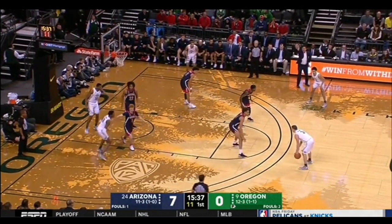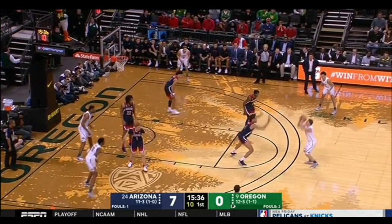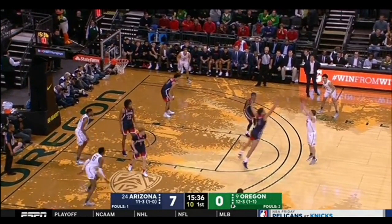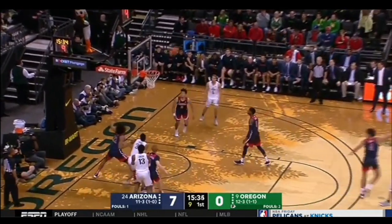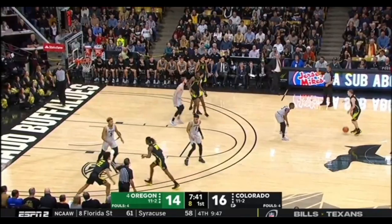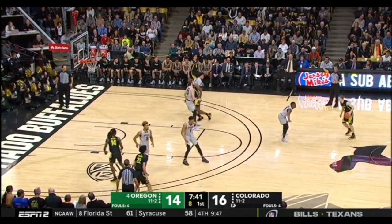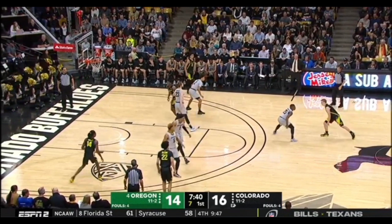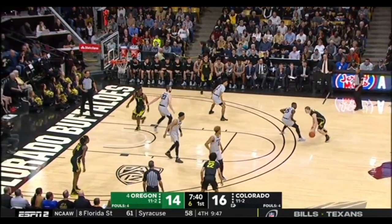Payton backs him out, sizing him up. Boom — little hop, just to read him. That little hesitation. And he just lets it go. It's a late shot clock — eight seconds. Payton has the ball, he's going to go to work. See that hesitation? Look at it — that's the Darren Williams crossover.